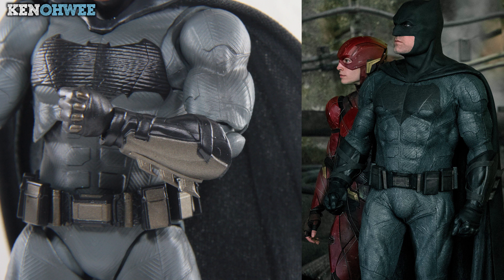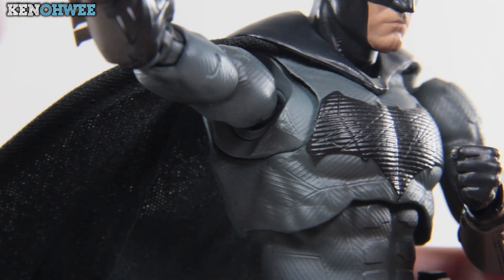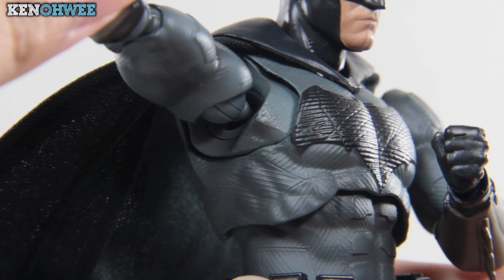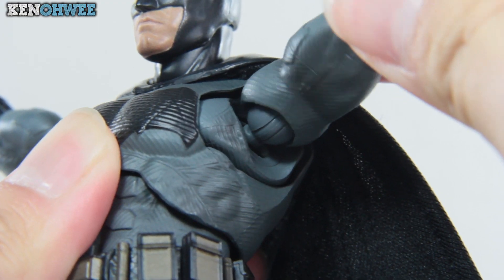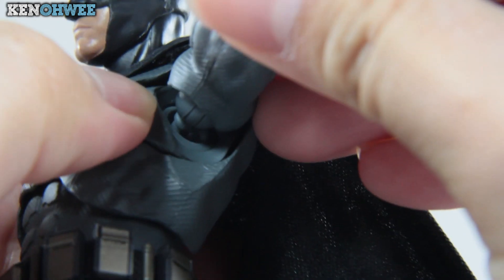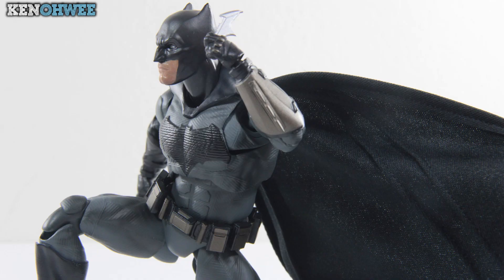The copper gold is a lot more distinguished in this figure than it is in the movie stills — another small gripe which can be overlooked. Also, maybe it's just my figure, but the joints are not consistent: the right arm is much more loose than the left. Turning the right arm turns the ball joint whereas on the left it remains, making it a hassle to turn each part individually — and this is exactly why we need a bicep twist. Judging this figure's design on its own, the contrast really helps bring out the little features, and overall the muscularity and details make it a good-looking figure, but whether it's accurate to the silver screen is still debatable.